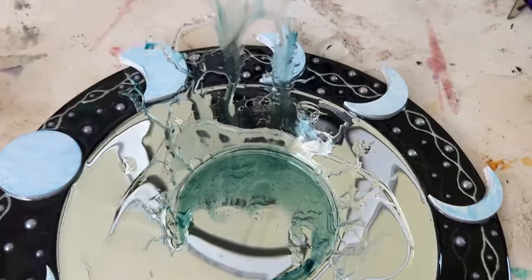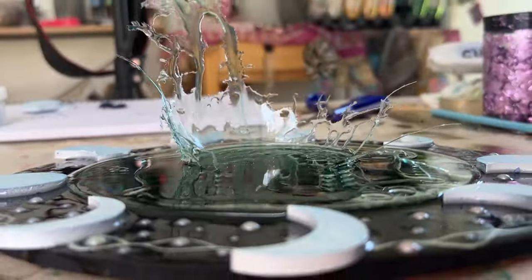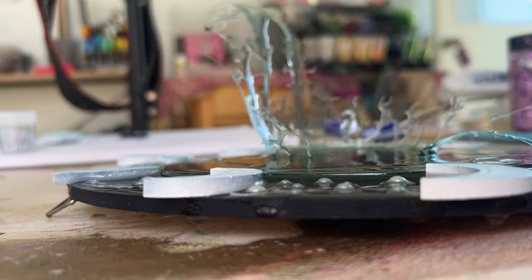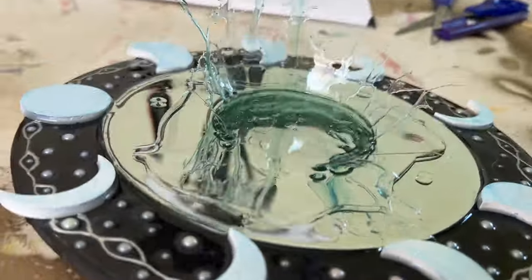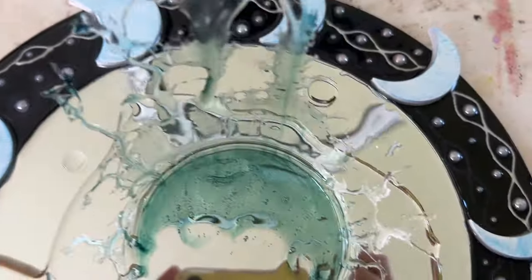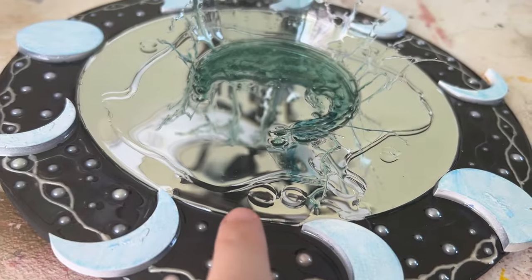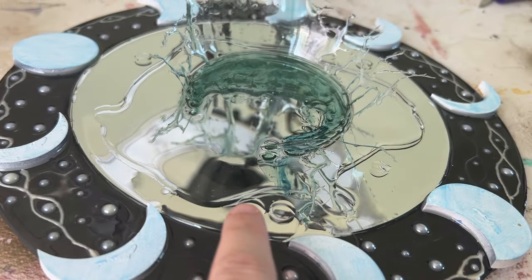Here's how we're looking after that little layer of resin — it's got this splash effect coming out of it and just a bit of an irregular shape with the resin around it.